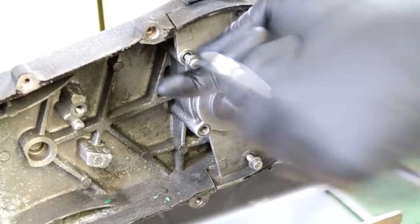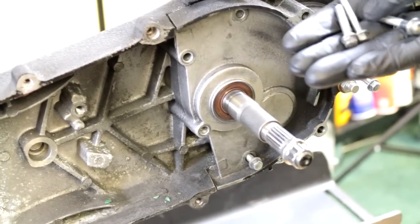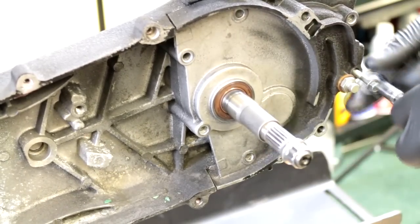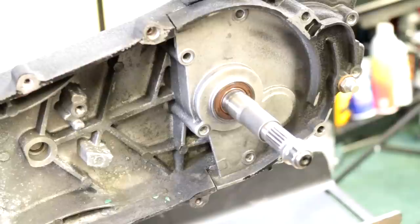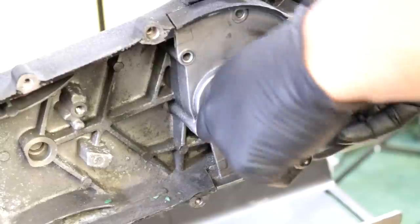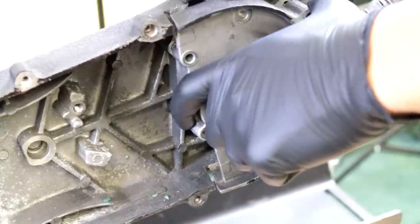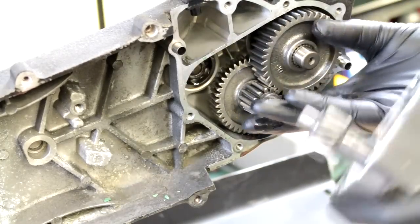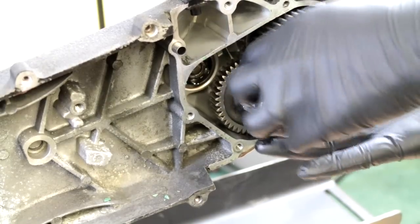He's taking out the bolts now — just remember what bolt goes where because they're different sizes. You might want to put a piece of cardboard on the bottom even after you drain it, for residual oil because there will still be some left over. You may have to pry this off with a screwdriver, and it does have dowel pins in there, so just take that out.